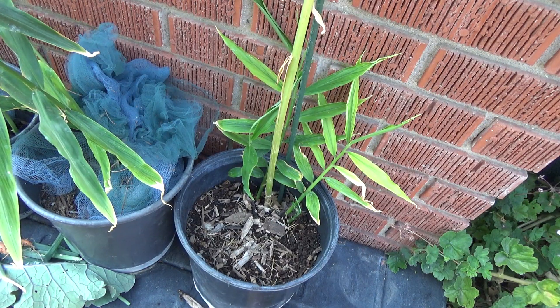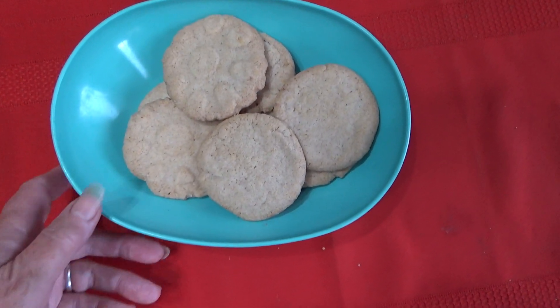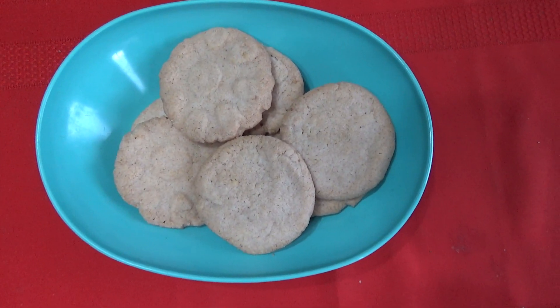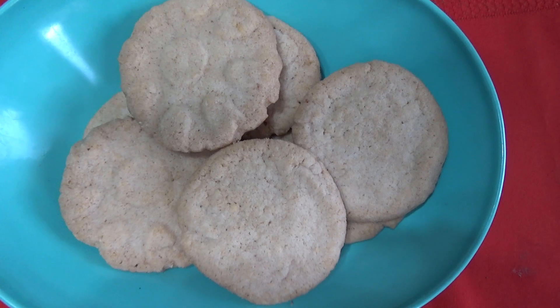Why hello everybody, this is Robbie from Southern California, and these are what's left of the ginger cookies I made. Today I'm going to take you out in the garden and show you where the ginger came from to make these cookies.